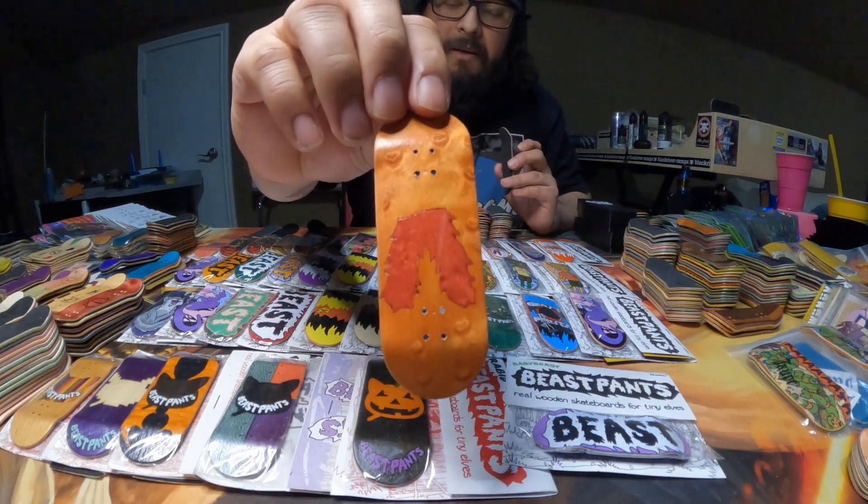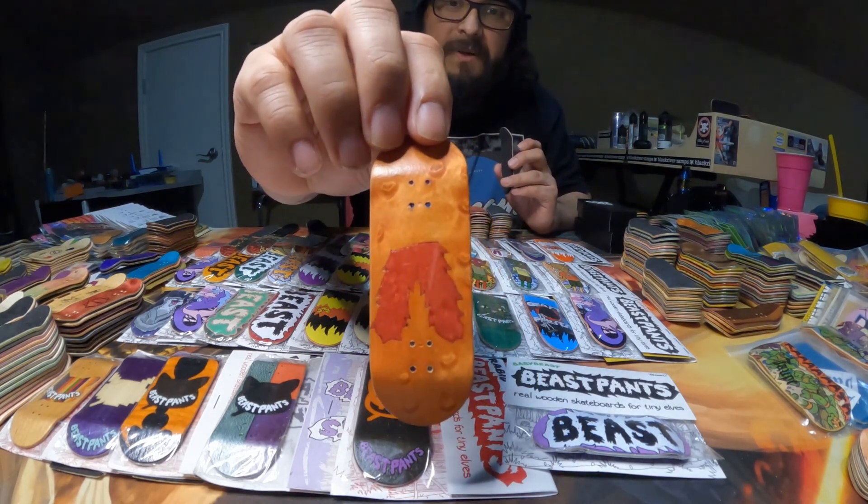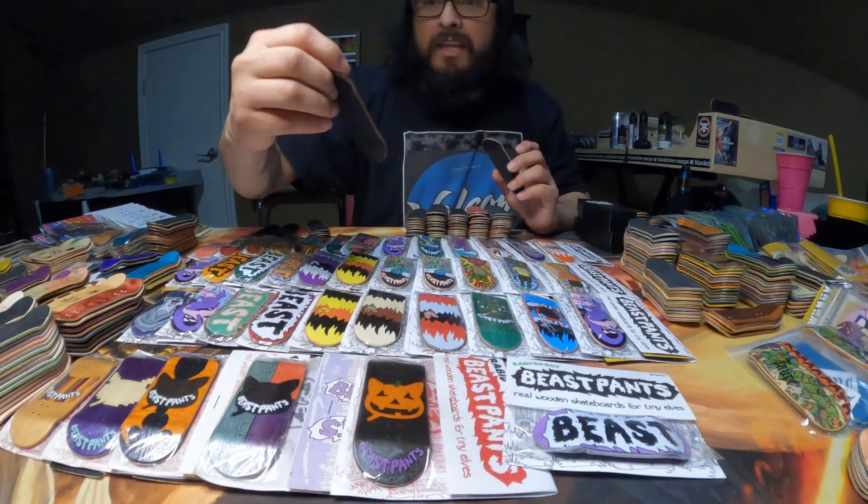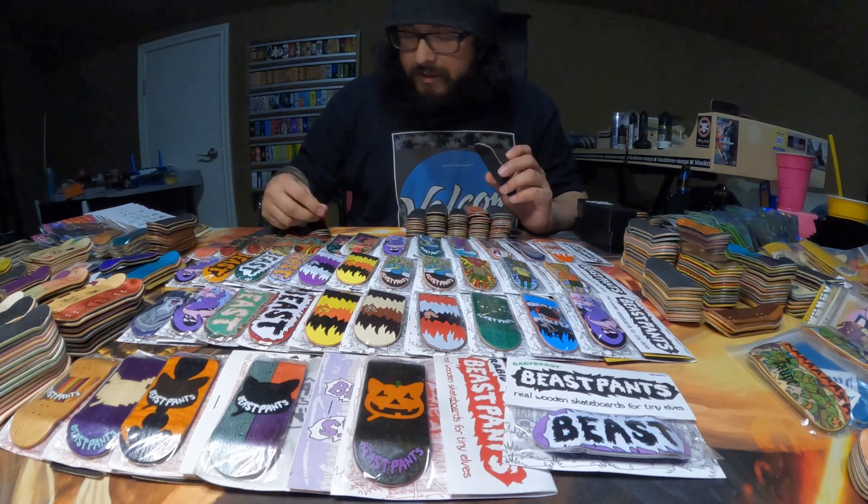I have some wheels — some Joy Colts that match this deck perfectly. And here is one of my most recent additions to the Beast Pants: the pants logo split ply. It's orange and red. I think it looks really cool.